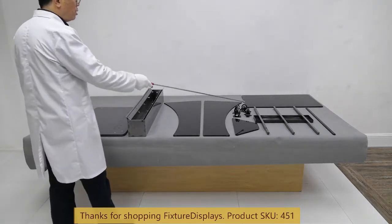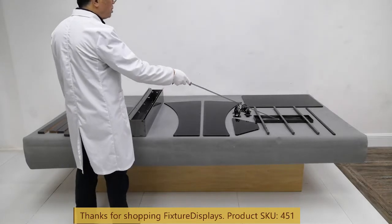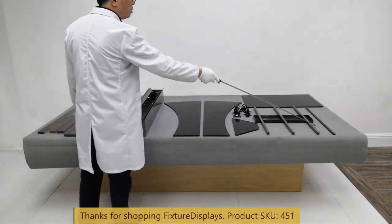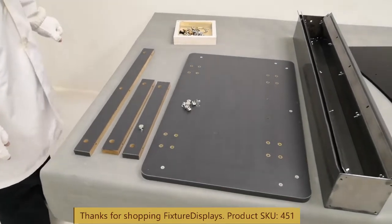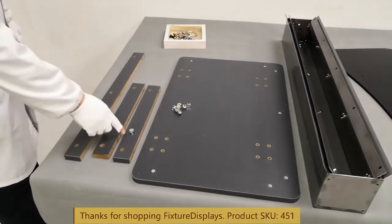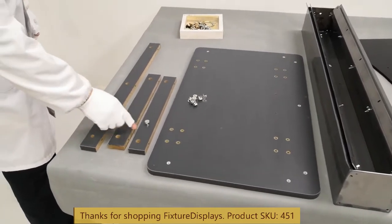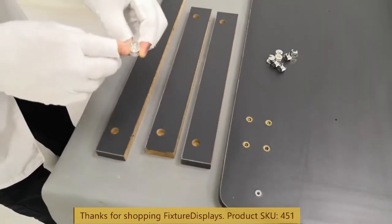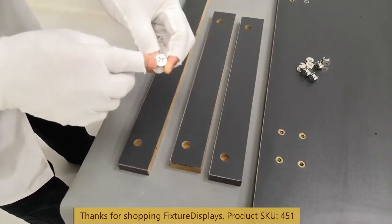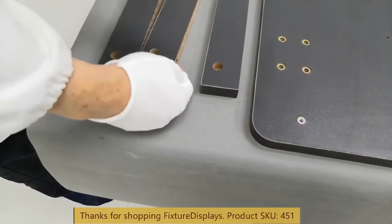To begin, we want to insert all the cams into the holes on the three small pieces. The cams have an arrow on them — make sure this arrow faces out toward the opening hole on the edges.